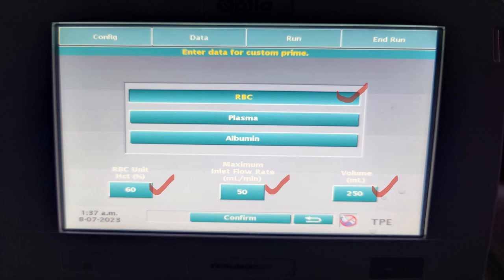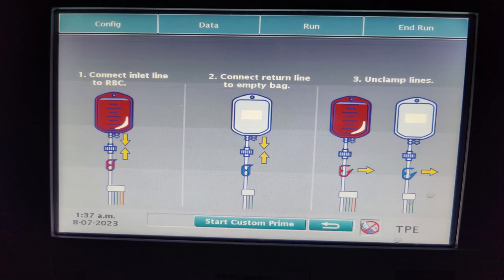Once we confirm, it will show us the circuit that we have to maintain. As we can see, the inlet line depicted by the red clamp is connected to the PRC unit. The outlet line depicted by the blue clamp is connected to an empty bag, and it will ask us to unclamp all the lines.